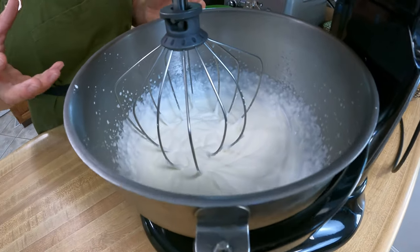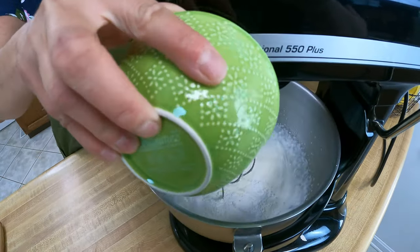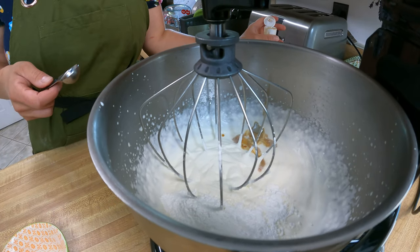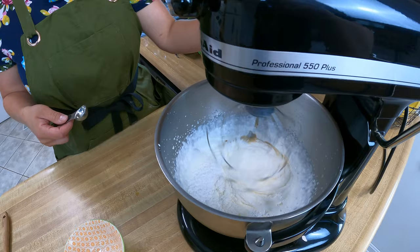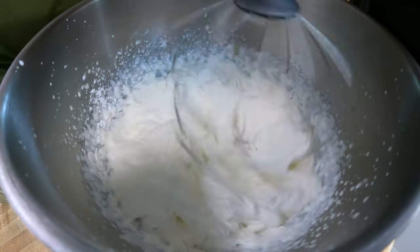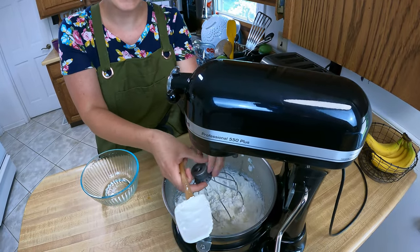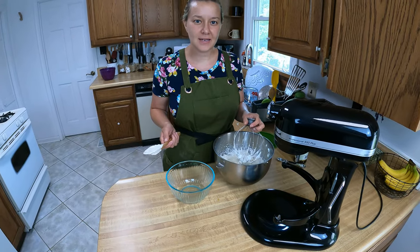We're starting to see the heavy peaks start to form with the whipped cream, so I'm going to sprinkle in two tablespoons of powdered sugar and one teaspoon of vanilla. We're going to get this going again just until it gets real good and thick. You don't want to let it go too long or it will start to get kind of curdled and not have that nice whipped cream consistency. I'm going to transfer this to a bowl and pop it in the fridge while we wait for our cake to come out of the oven.